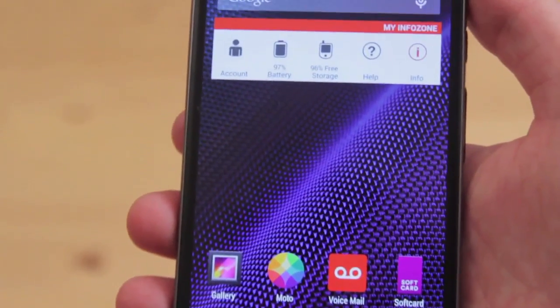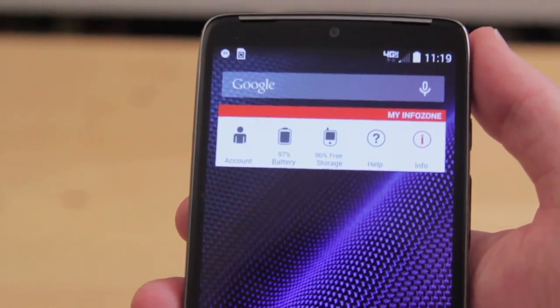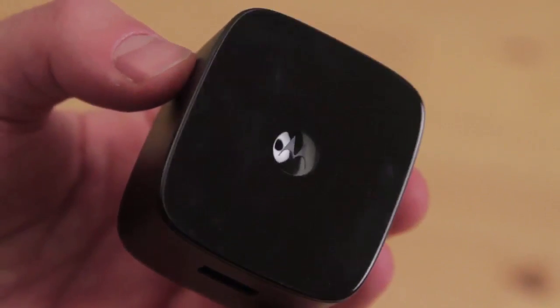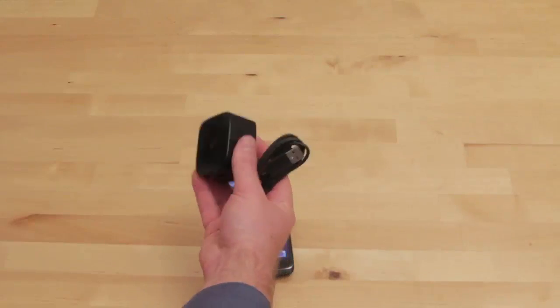Another cool feature of this phone is the battery can last for up to 48 hours — that is ridiculous. And using the turbocharger, you can get up to 8 hours in just a 15-minute charge. It's amazing. Well, that's the brand new Droid Turbo — a very cool phone with a lot of awesome features. Personally, I can't wait to start using the 4K video because it's awesome. Thanks to my friends at Verizon for sending it over, and thanks to you for watching. We'll see you next time.